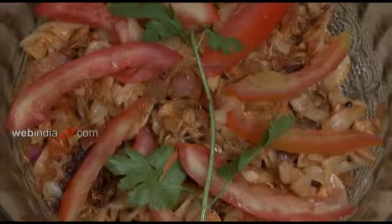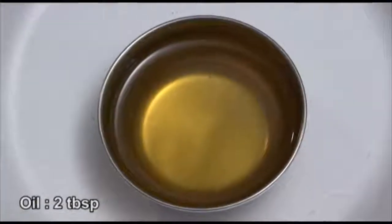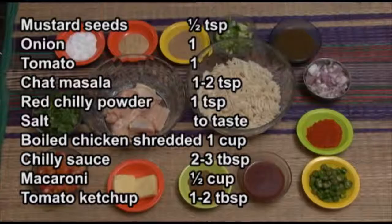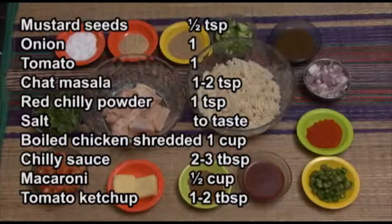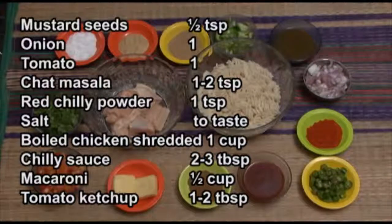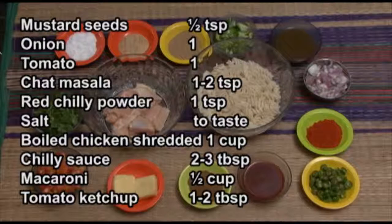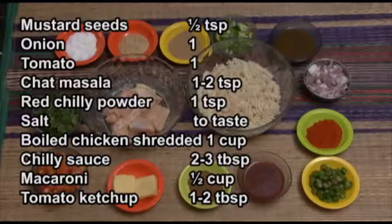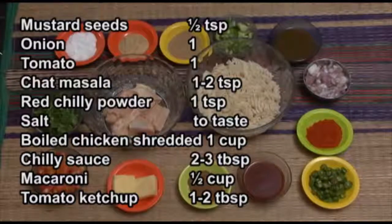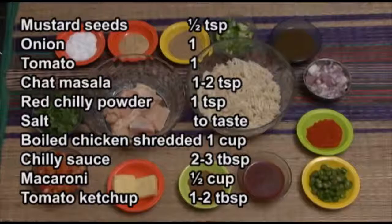Ingredients required for Shredded Chicken Macaroni Salad are: Oil 2 tbsp, Mustard seeds 1 tsp, Onion 1, Tomato 1, Chaat Masala 1-2 tsp, Red Chilli Powder 1 tsp, Salt to taste, Shredded Chicken 1 cup, Chili Sauce 2-3 tbsp, Macaroni 1 and a half cup, Tomato Ketchup 1-2 tbsp.